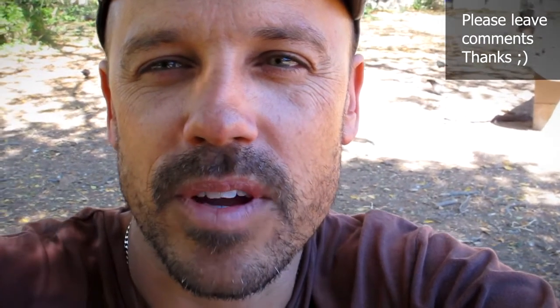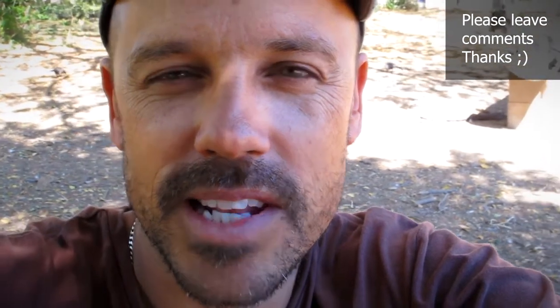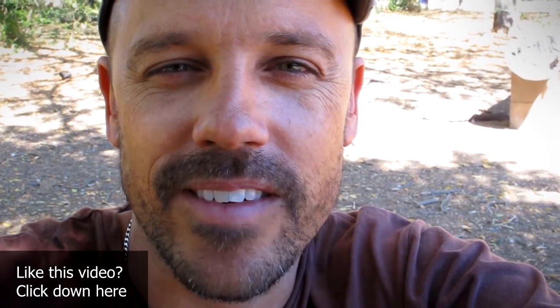What do you think of these bird photos that I've taken? Please leave me comments below and give me a thumbs up if you like this video. This is Brent — have a great day.